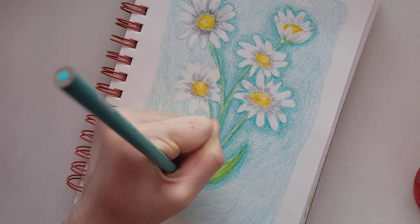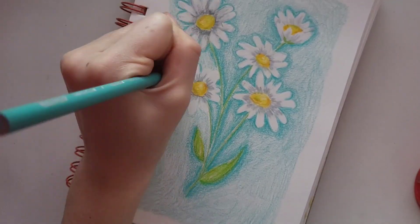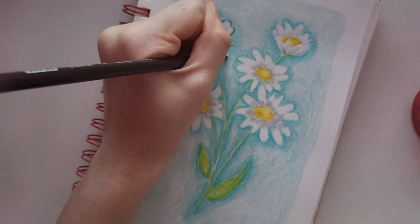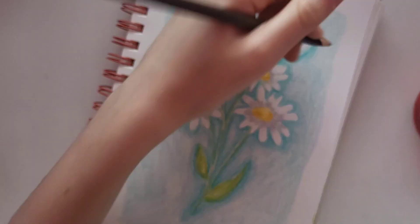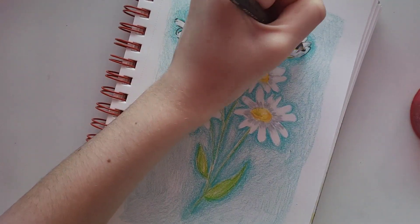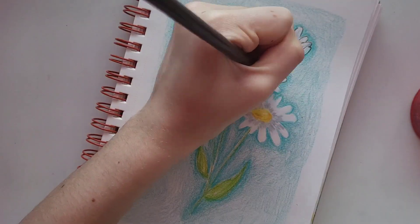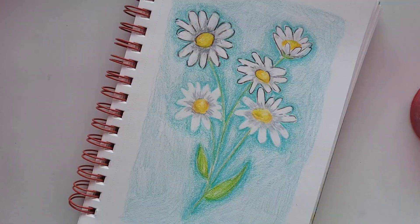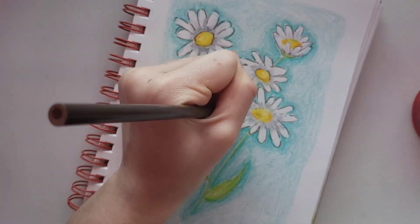After all of that I still felt like it was missing something, so I went in with a dark brown colored pencil and added a loose outline — making sure not to outline every single part, but just a few parts of the petals so they'd actually stand out. I'm so glad I did this because it helped a lot and just made it look more complete and more like I envisioned.